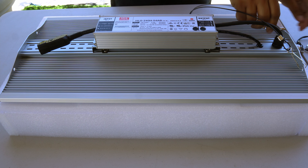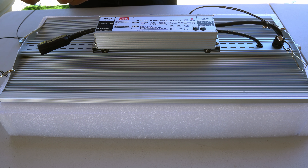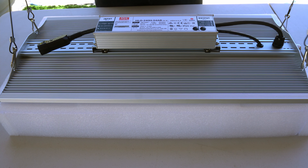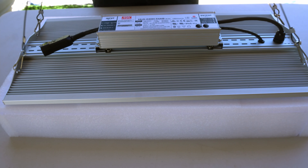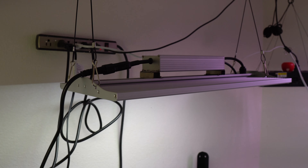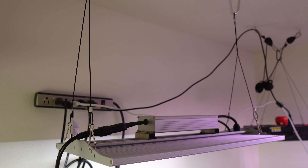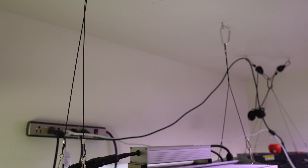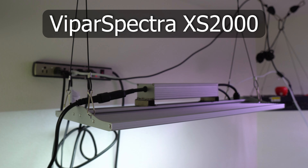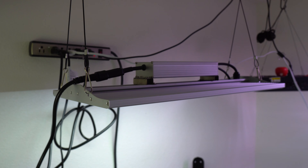These are extremely easy to install — they just snap right in to all four corners and are very secure. They will go either directly onto the hooks on the ceiling or onto the plant hangers if you want additional length. As you can see we have connected this grow light directly onto the ceiling with some hooks. The Vipar Spectra XS2000 LED grow light covers quite a wide area and it also has a dimmer switch.